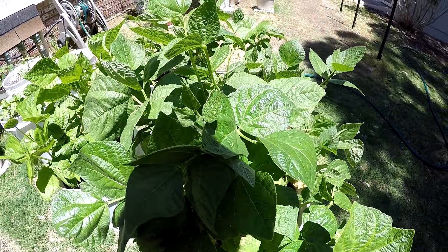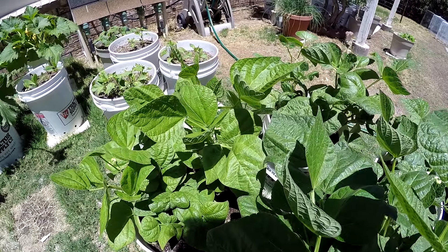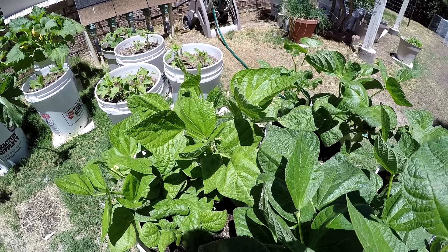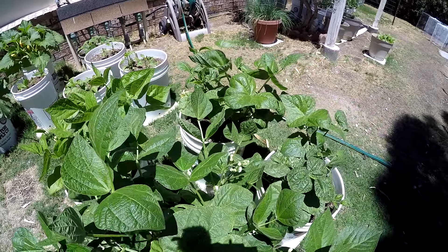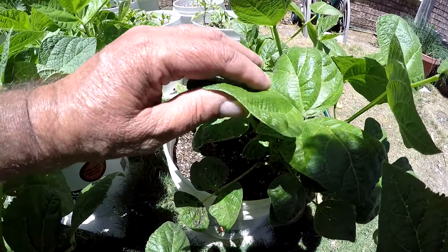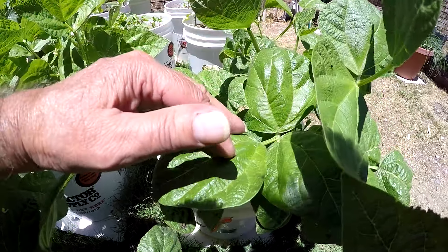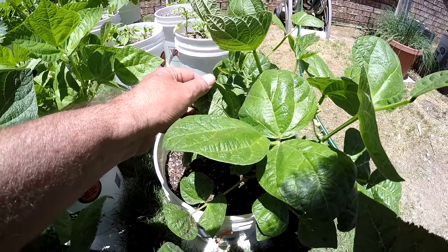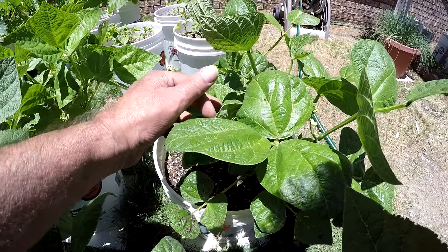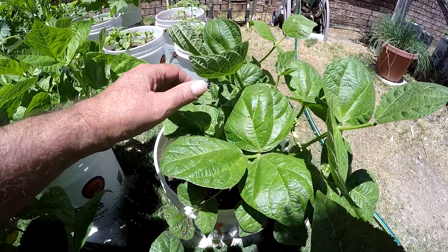They're producing beans and I've got several other bean plants here. I've been keeping an eye on them, trying to keep the aphids off of them. I don't see any — even these other leaves that have been hit, I don't see any more aphids coming off of them.